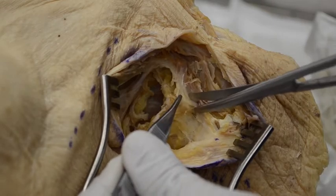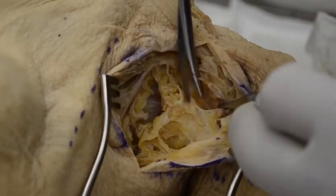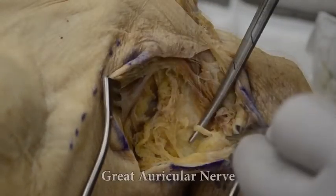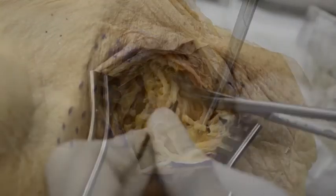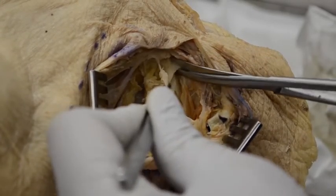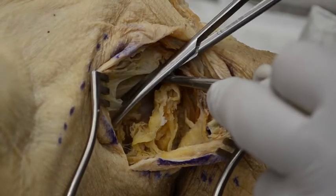Along the posterior border of the sternocleidomastoid we can see the great auricular nerve winding around the muscle. This should be preserved to maintain sensation of the ear lobule. More cranially, about a centimeter and a half away, we can find the spinal accessory nerve if needed.